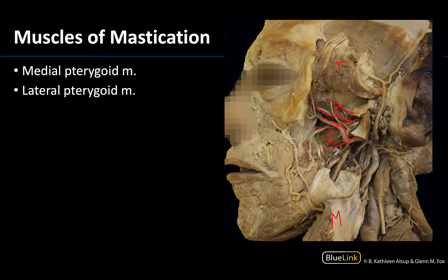The medial pterygoid muscle almost directly mirrors the masseter muscle but on the deep side of the ramus of the mandible. If you flopped the masseter back into place, the medial pterygoid would be in a fairly similar relationship just on the other side of the ramus. So if you have something closely related to the ramus but on the deep side, you know you're looking at the medial pterygoid. Those are the four muscles of mastication — thank you, and please reach out if you have any questions.